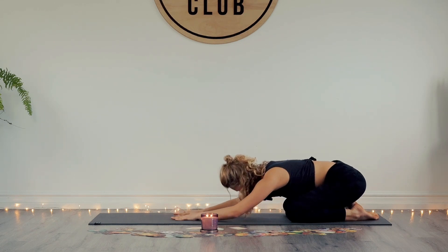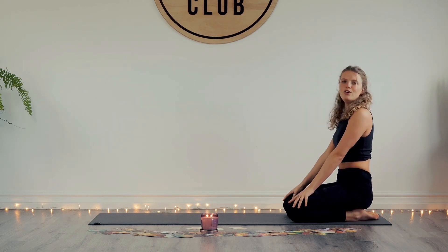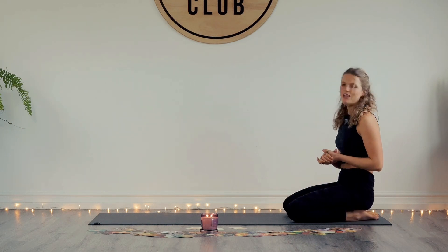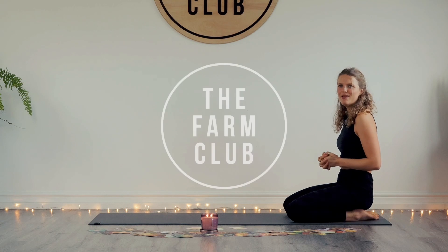From here, you can continue moving in a way that feels comfortable — maybe repeat that again. Or you can finish your day here knowing that you've moved your body, awakened your muscles, and now have this depth and clarity to carry on your day. Thank you, everyone.